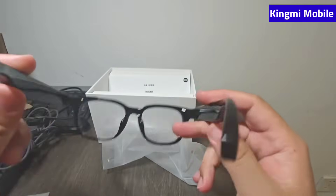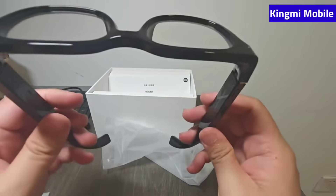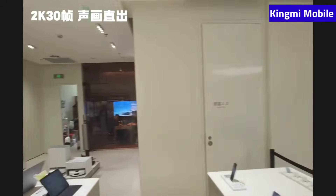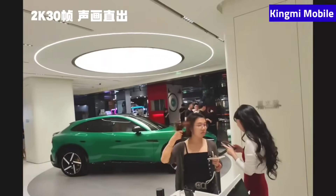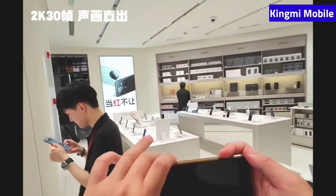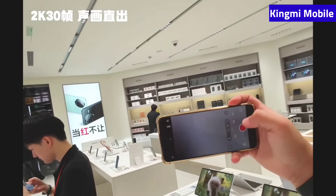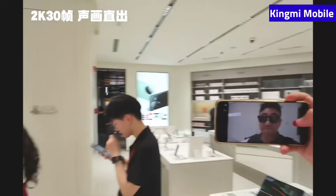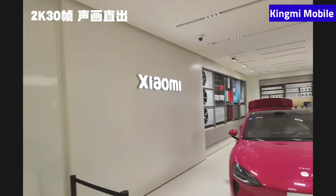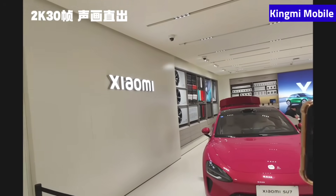The weight and the speaker — there is a speaker built into this position on each side. I think it's quite decent. When I tried it on this afternoon I took a demo video; let me show everyone how the shooting effect and sound recording turn out. I'm going to record a short video with my Xiaomi 15 to see how this works.